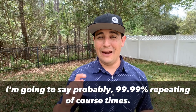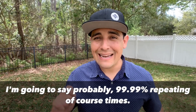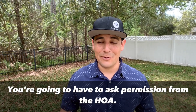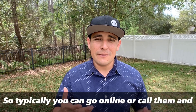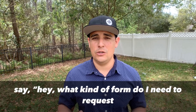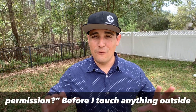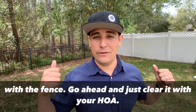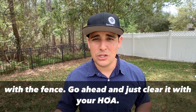More than likely — and I'm going to say 99.999 repeating percent of the time — you're going to have to ask permission from the HOA. Typically you can go online or call them and say, what kind of form do I need to request permission? Before you touch anything outside the front of the house or even in the backyard, go ahead and clear it with your HOA.